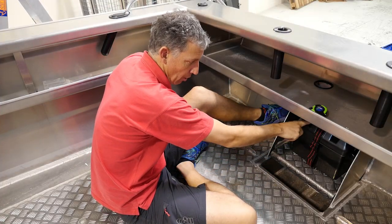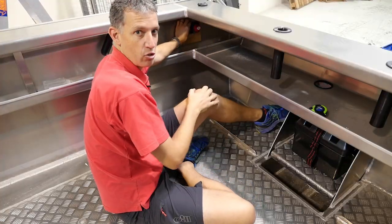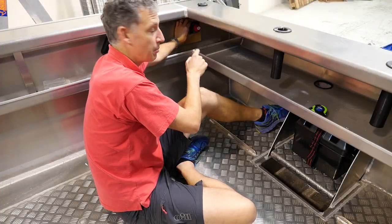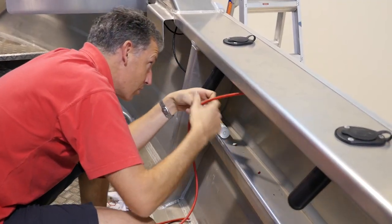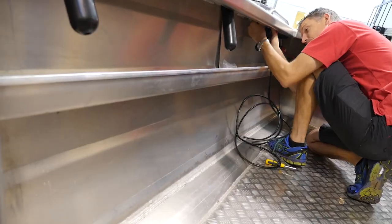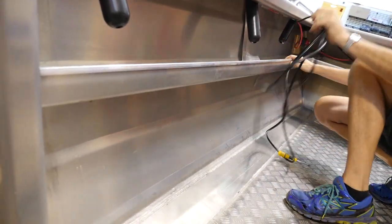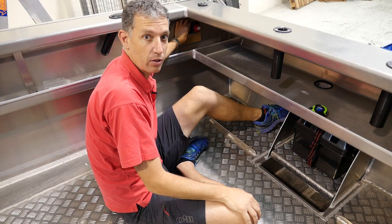We need to measure the positive coming off the battery up through here and into our battery switch. We also need to measure the positive wire coming out and running all the way up to the front to the bus bars. Then we need a negative cable running all the way up to the bus bars at the front as well. So three cables — that's what we're going to do next.